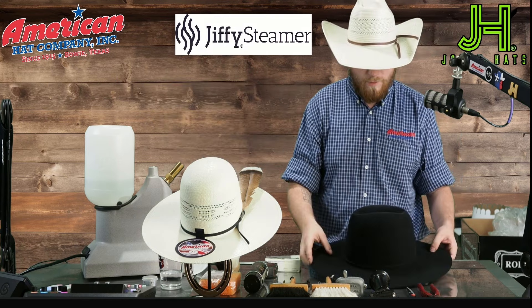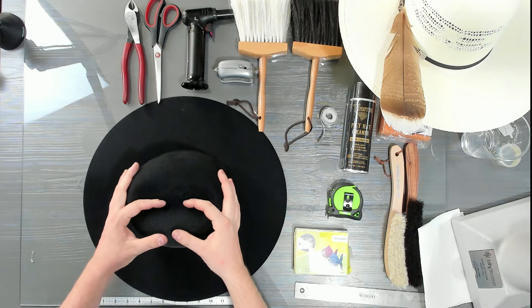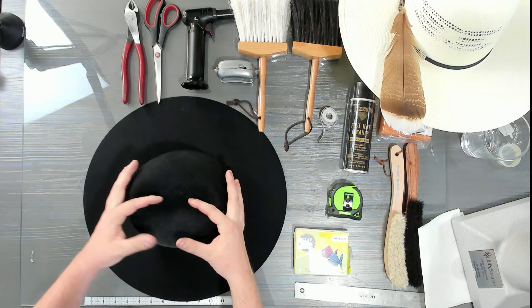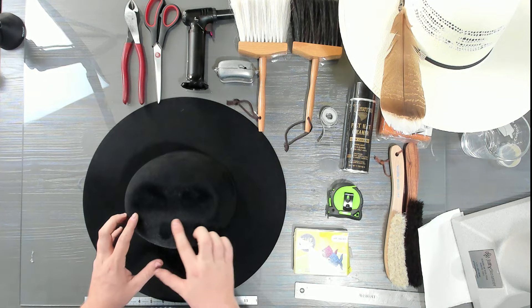Now that it's steamed on the side I want to work on, I keep that side facing me. I usually hold my fingers in the center crease to maintain pressure in an even spot so I'm not rolling too far in or out. Then I'll start basically on top.